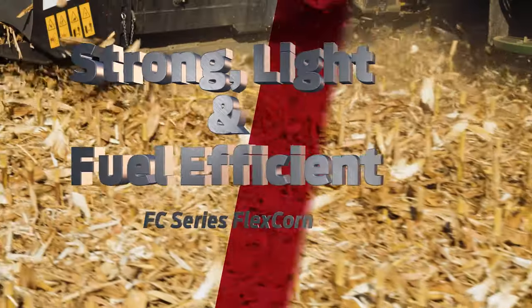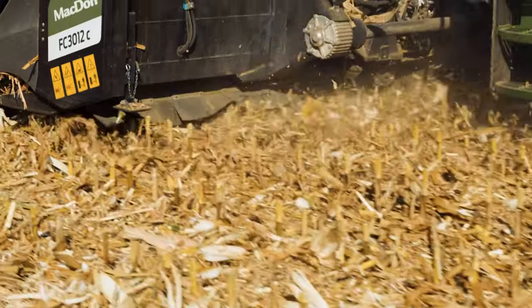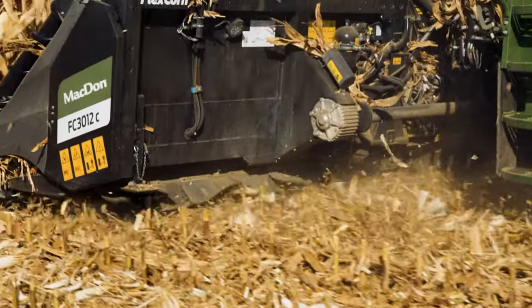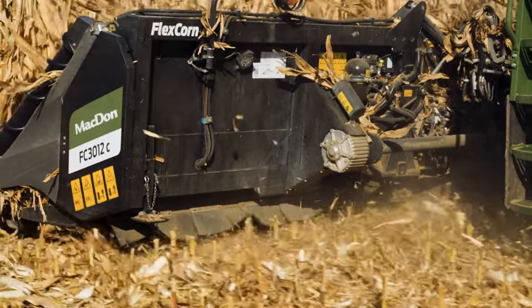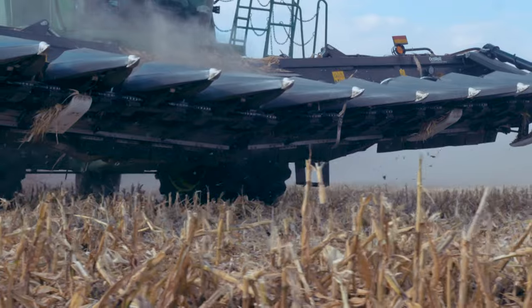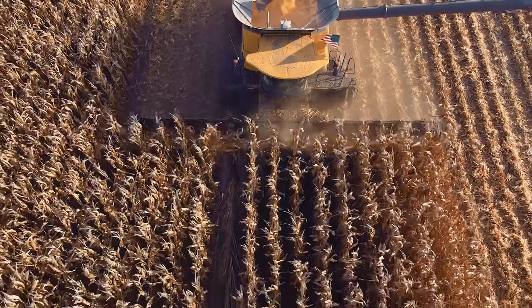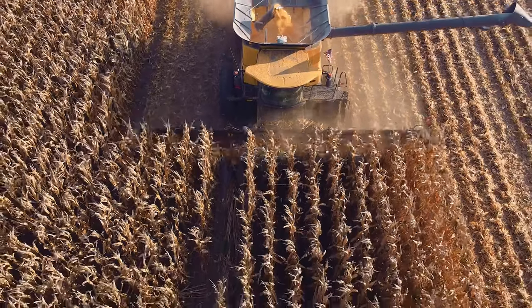These two factory-installed and configured metal sensor rods keep you on track all harvest long. A lightweight yet robust frame and row unit structure contribute to reducing the overall weight of the header. This reduced frame weight, combined with the high-performance octa-rolls, aluminum gearboxes, and precision choppers, all work together to reduce your overall fuel consumption.